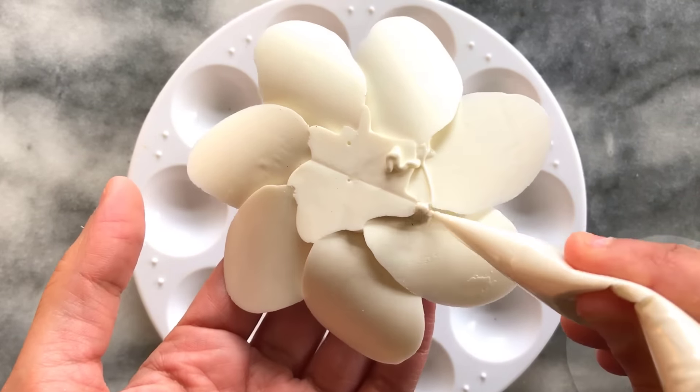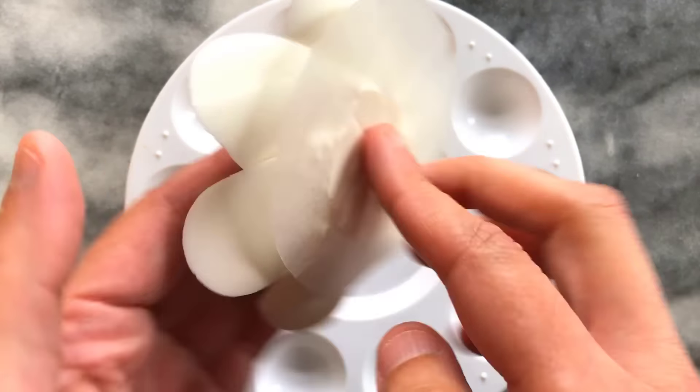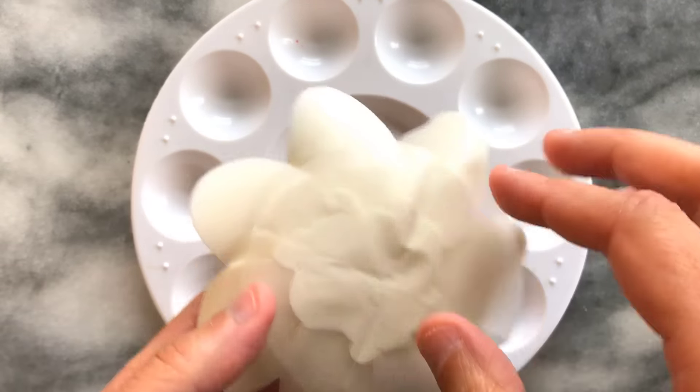Once dry, I turn the flower over holding from the center and peeling away the wax paper from the base. I further pipe white chocolate to reinforce around the petal seams and the base, then reattach the wax paper and allow it to dry.